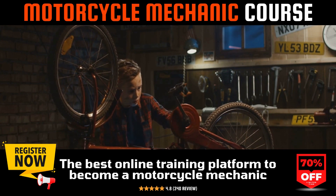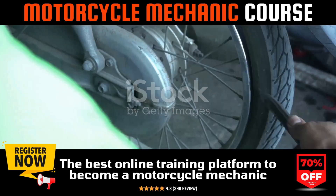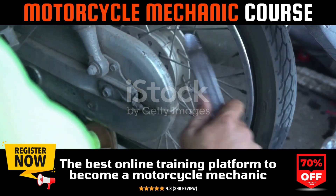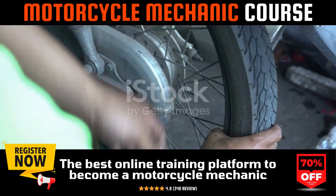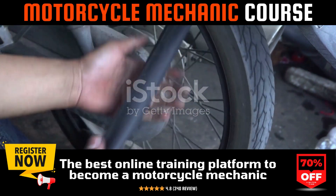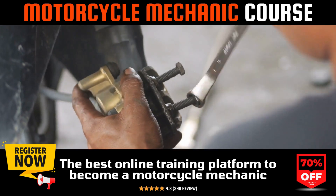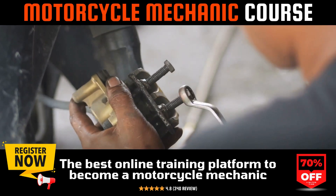To enrich your understanding and hone your skills in motorcycle mechanics further, consider enrolling in our online motorcycle mechanics course. This course offers in-depth tutorials, step-by-step guides, and expert insights into motorcycle maintenance, repair, and fine-tuning — from basic maintenance to advanced mechanical adjustments.